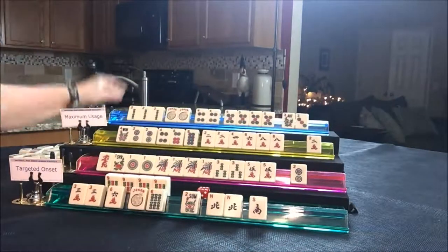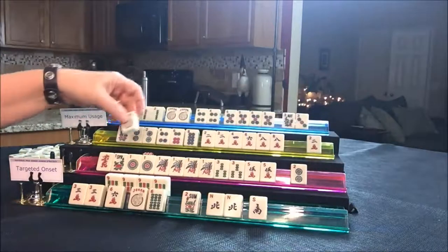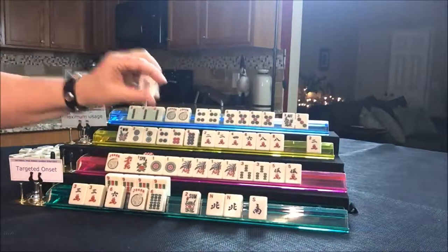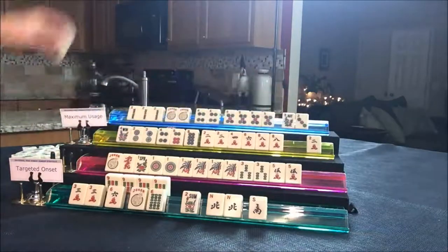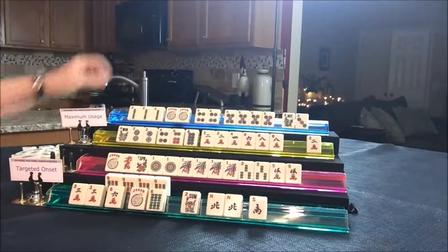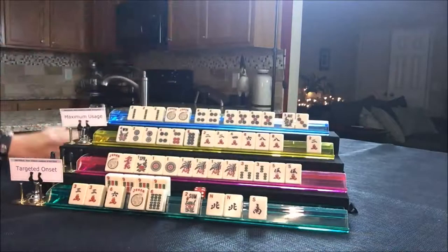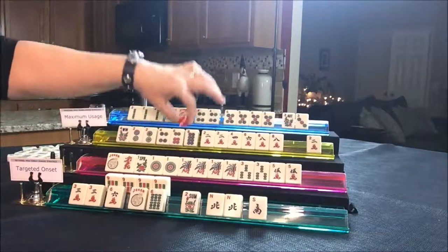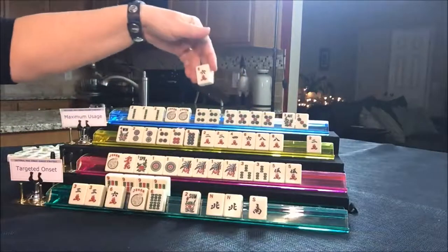Nobody wants wins, so draw for player two — Joker. Let's discard the two dot — they still don't have to decide yet. Player three draws three crack — discard. Player four draws West — discard. Player one draws four BAM — discard. Player two draws four BAM — discard. Player three draws six crack — they've already got that handled.